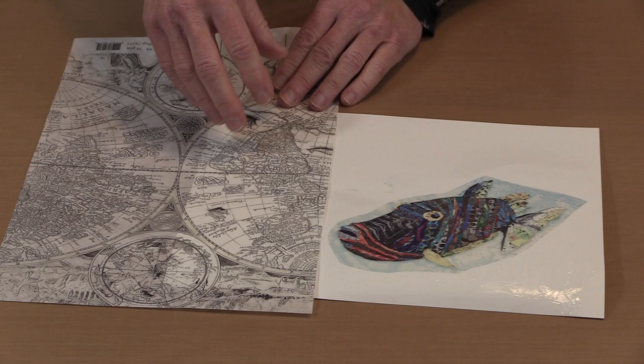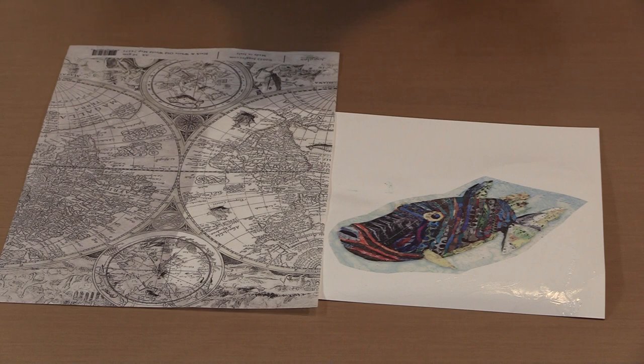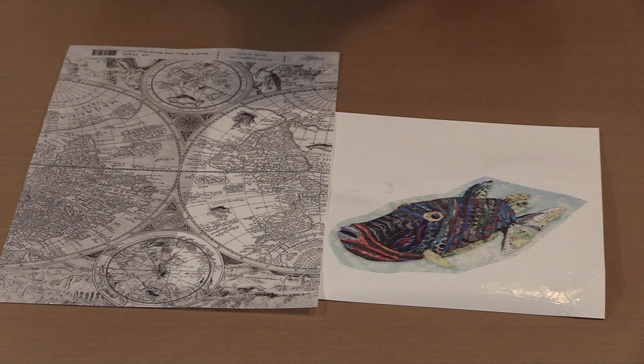So these are our newest rice papers — four tropical fish from Elizabeth and six black and white designs from me. I hope you have fun creating with them.